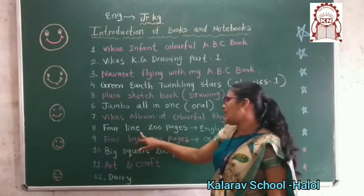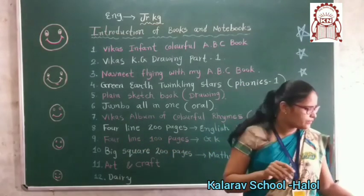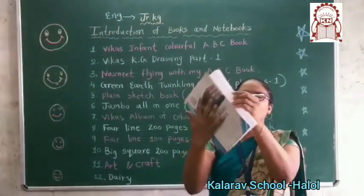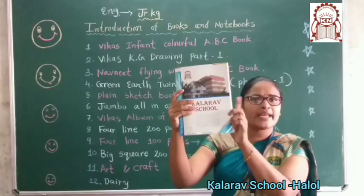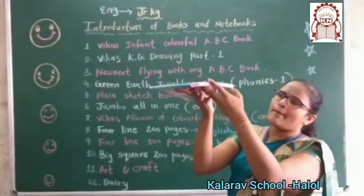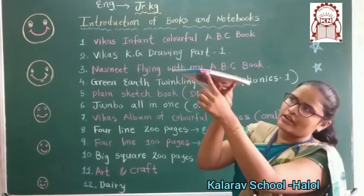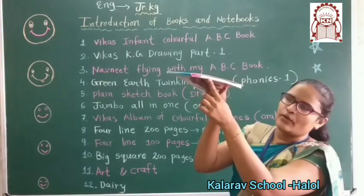Now, four line two hundred pages English notebook. Aisi four line ki two hundred pages wali notebook hogi. Woh konnsi banana hai? English ki. Aur look here — yaha pe English ki jo book hai, woh mein aapko rare color karna hai. Kya karna hai? Rare color karna hai. Aur yaha pe aapke charita — yaha pe name dekhna hai. Okay?